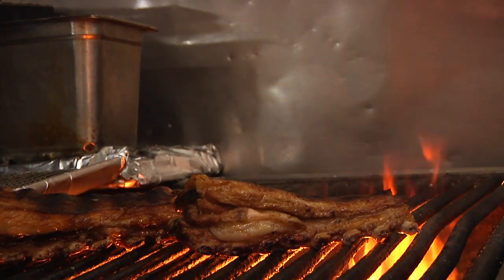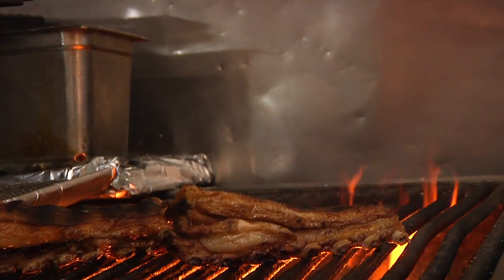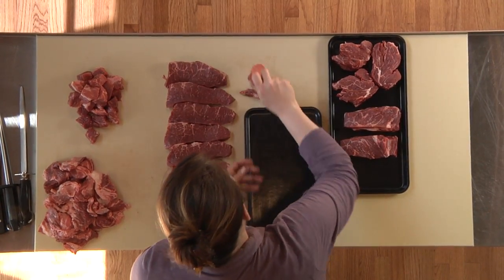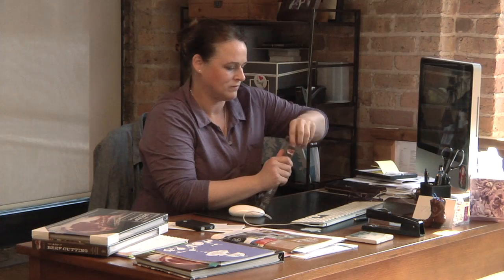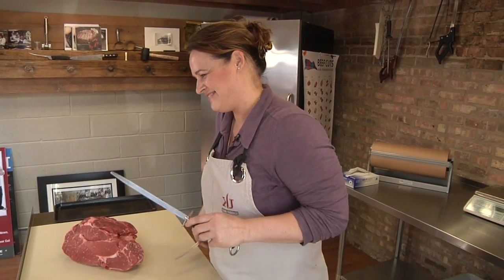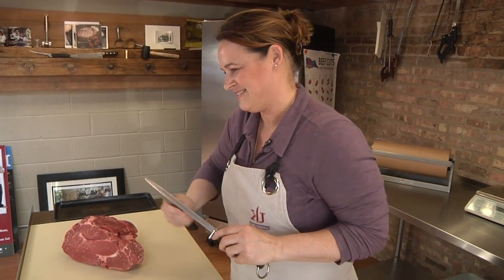Grilling season doesn't have to mean buying expensive steak. A chuck roast can yield tasty cuts at a much lower price. Just ask Carrie Underly, a third generation meat cutter who has been helping the beef industry find gems in inexpensive cuts of meat.